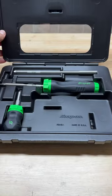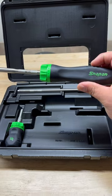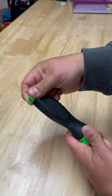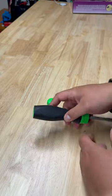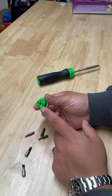Did you know your Snap-on ratcheting screwdriver has a secret feature? Let me show it to you. Once you take the back off and empty all the bits out, you'll notice that in the top there's a spot which looks like it very well may fit a quarter inch bit. And guess what? It does.